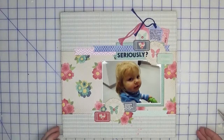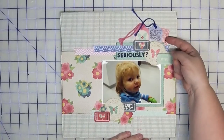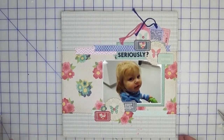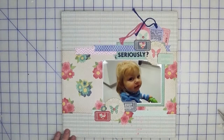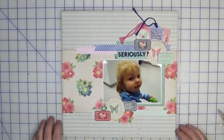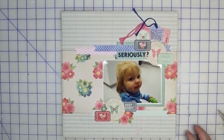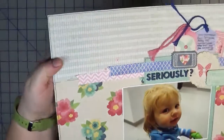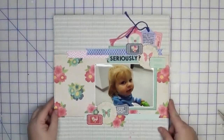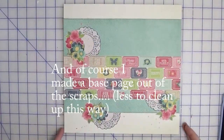Here's the completed layout. As you can see it's very close to the original sketch — two clusters, the tags, a tab for the date, the title all in the same spot, and the journaling. That's the beauty of sketches: you can make them as close as you want or veer off in different directions. My clusters are different — I don't have flowers — but you get the idea. The splatters look quite cute, very easy to do, and give you a little bit of that mixed media feel without making a big mess.